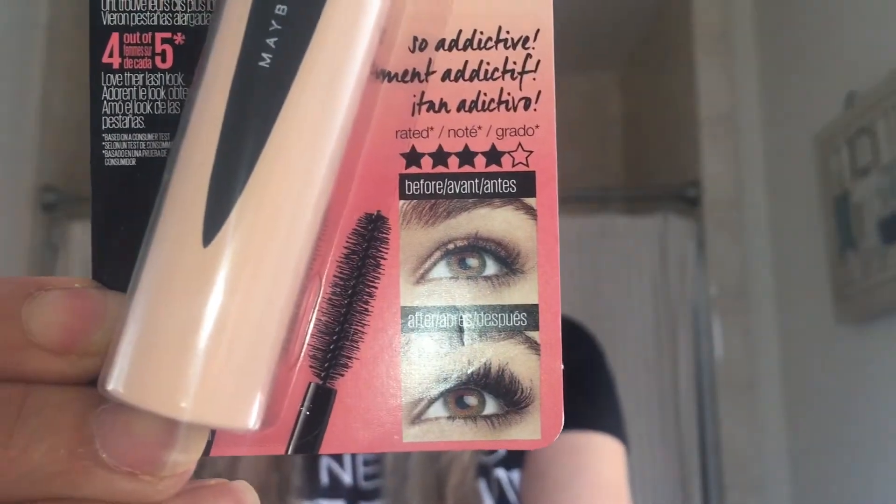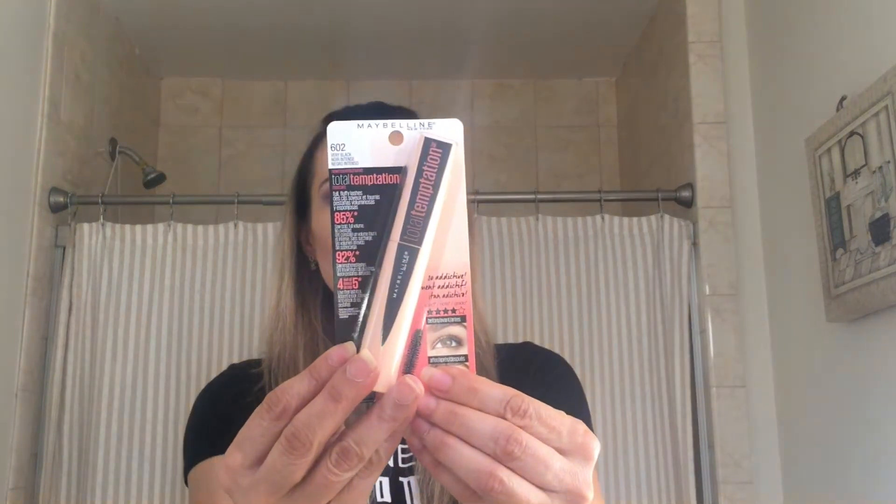There's a little picture of a before and after here. This is the washable version and it says lashes go on full, smooth, and fluffy — a buildable mascara, which I like. I do not put on one coat of mascara, I put on loads. It's a creamy whipped formula with coconut extract, so let's see if this actually smells like coconut.